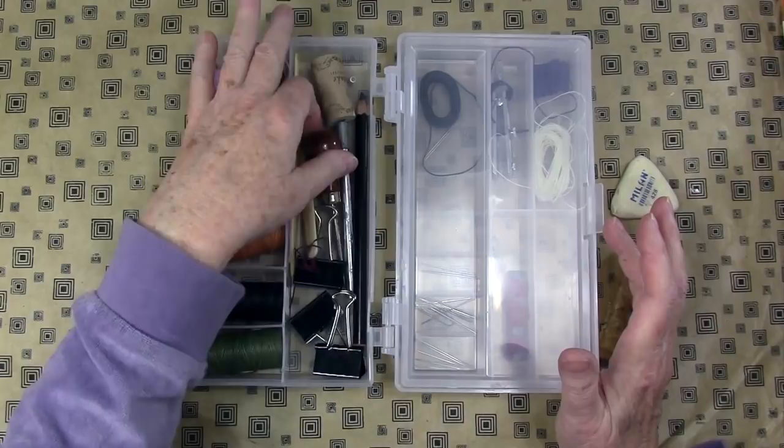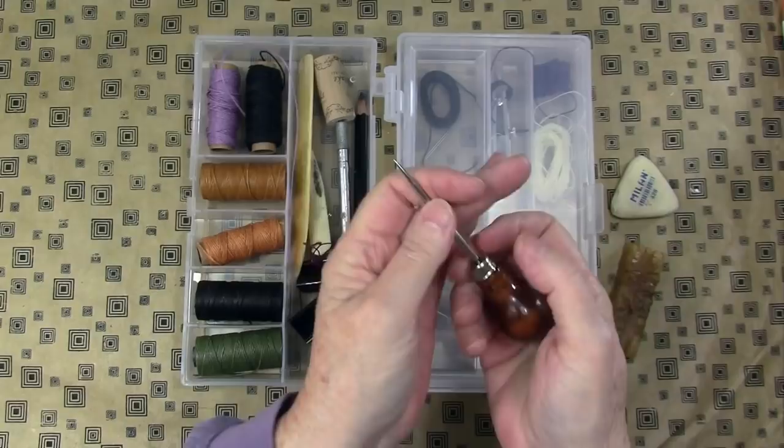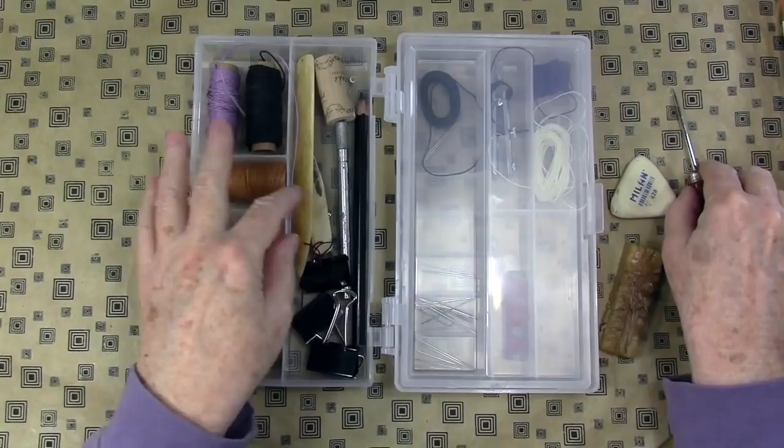This is a binder's awl and it's a little different from a sewing awl. For one thing it's a little bit larger, and I like this style because I can nest it in my hand and turn it easily.